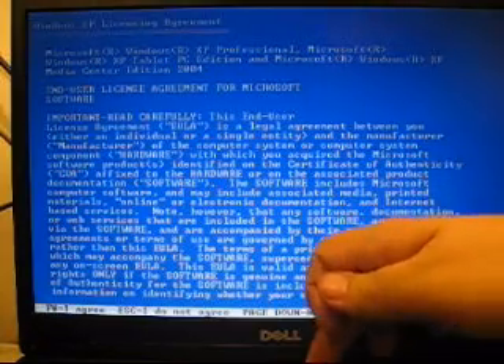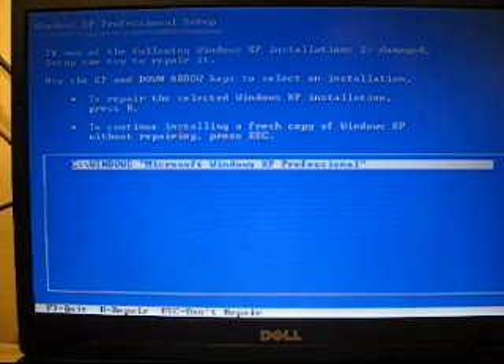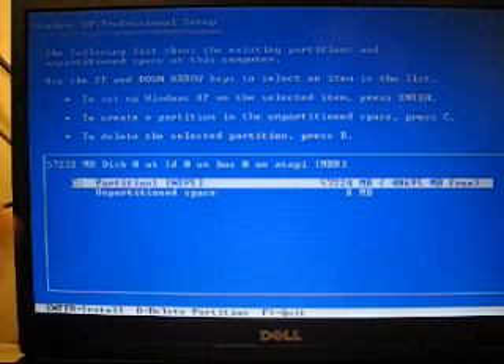After that, you're going to want to press F8. Then after that it says: if one of the following Windows XP installations is damaged, setup can try to repair it. Use the up and down arrow keys to select an installation. To repair the selected Windows XP installation, press R. To continue installing a fresh copy of Windows XP without repairing it, press Escape. And that's what we're going to be doing, so I press Escape.